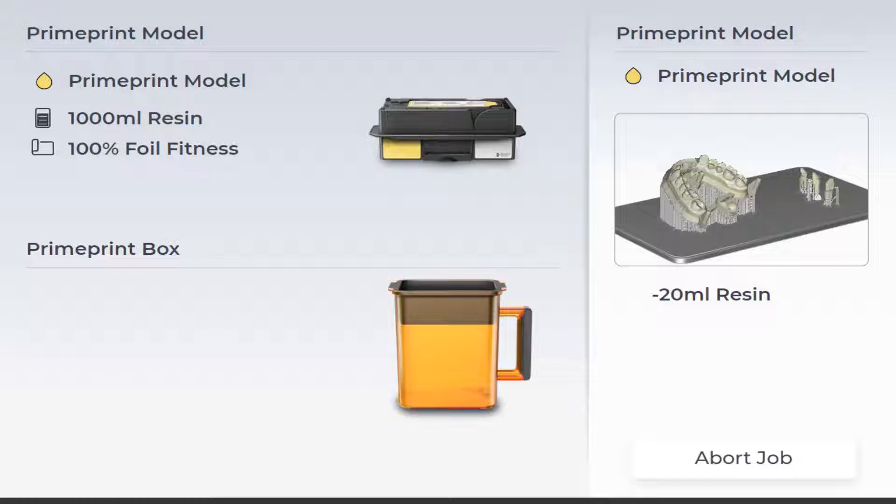In a case where the PrimePrint box was previously used during an incorrect printing process where the printing process was aborted, the display prompts the user to check and/or clean the building platform and transportation container. Information about aborted printing processes or misprints is transmitted via the RFID chip. You can find information about cleaning the building platform and transportation container in our video tutorial on maintenance and cleaning processes.